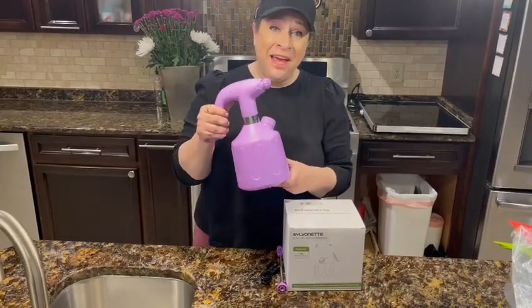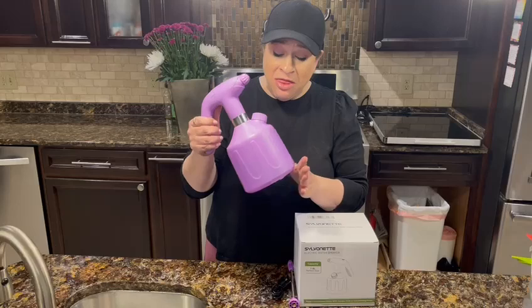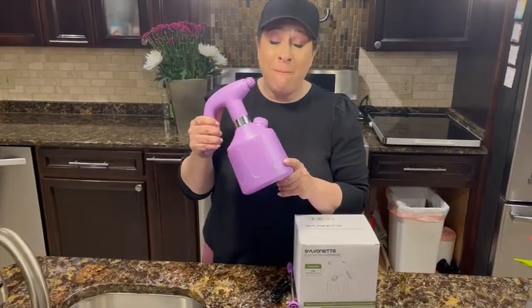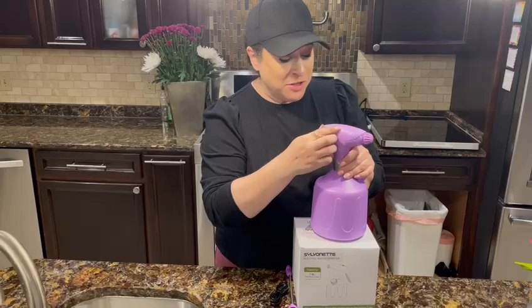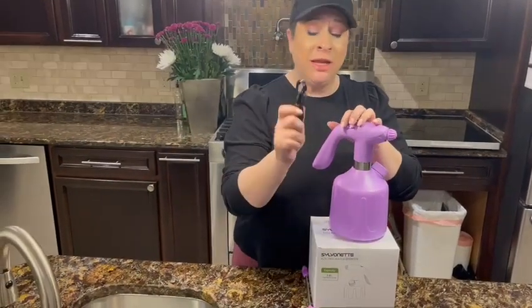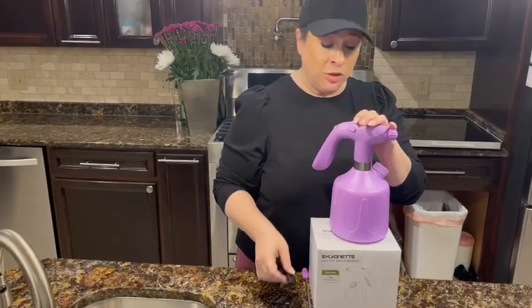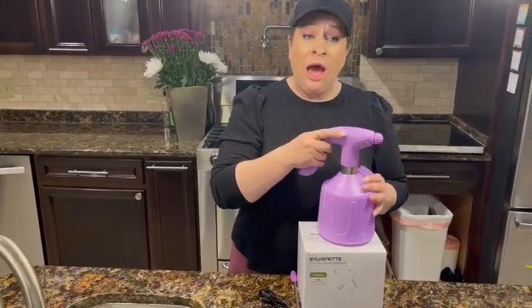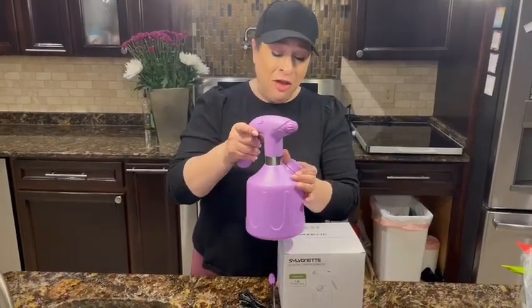I got this really cool automatic plant mister — a rechargeable battery-operated plant sprayer. First of all, you just open this little flap right here; it's a regular USB port situation. It comes with the cord that you need, and then you can close it.